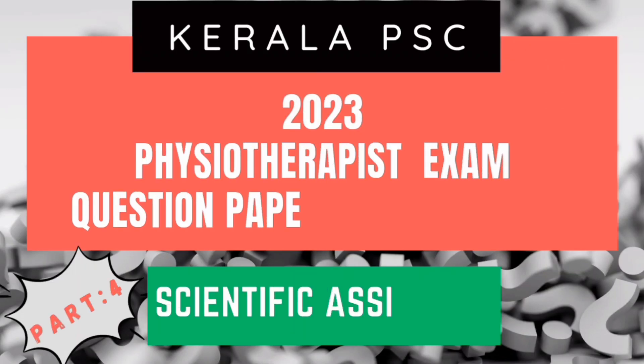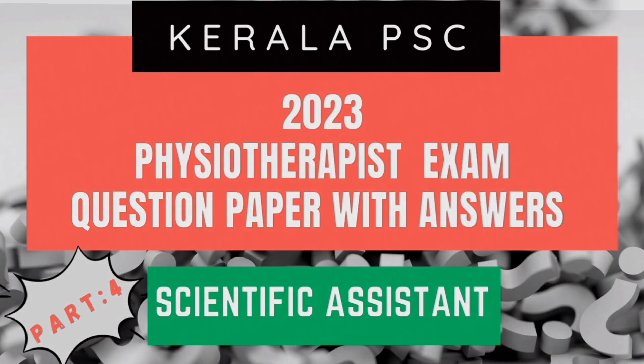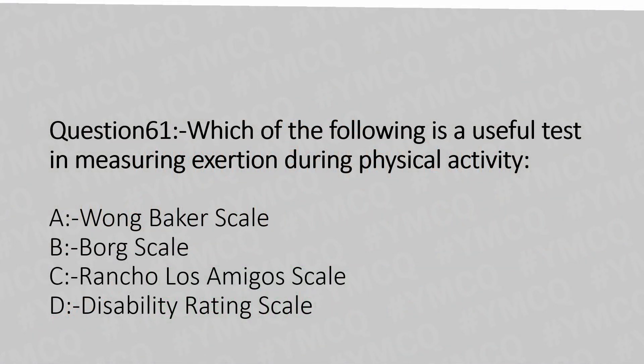Hello, welcome to part 4 of this series. Now let's move to question number 61. Which of the following is a useful test in measuring exertion during physical activity? Option A: Borg scale. Option B: Box scale. Option C: Rancho Los Amigos scale. Option D: Disability rating scale.